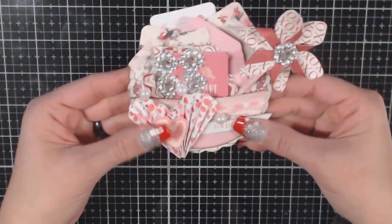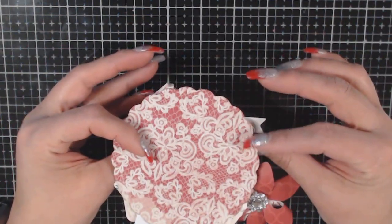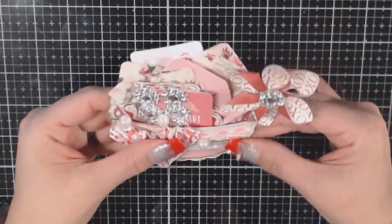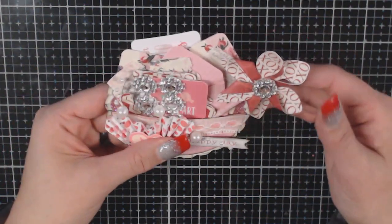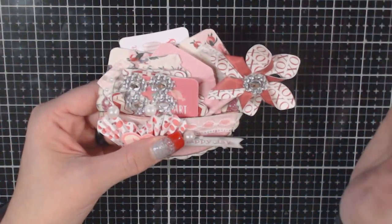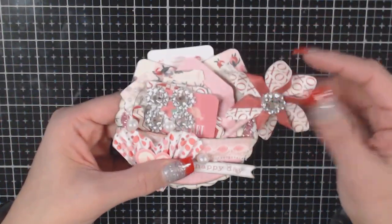This particular swap — I've never made one of these — is a mini circle pocket. It had to be three to four inches, and of course Valentine's themed. This is what I made and it's stuffed. If I'm speaking to junk journalers, this would be really cute to put in your junk journal.